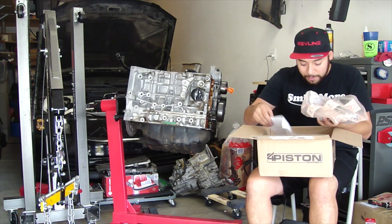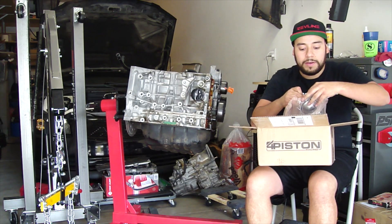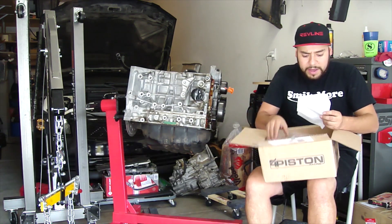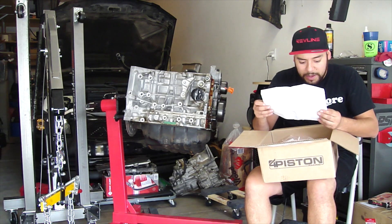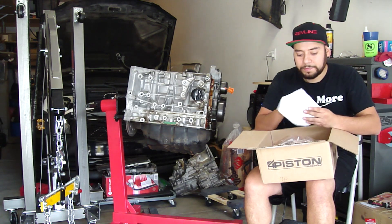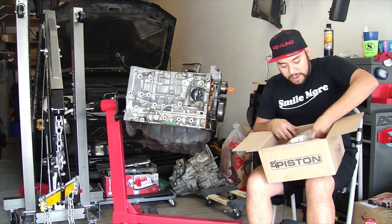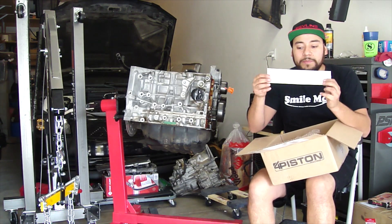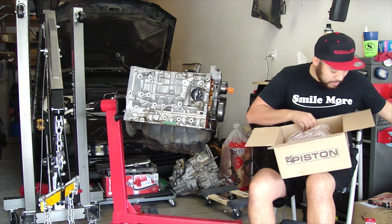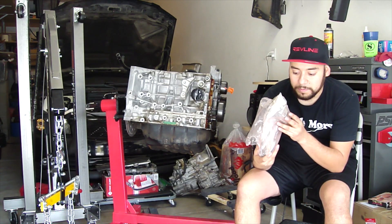That's hilarious. And here is the little card they threw in there, and here is the oil pump. I think it's pretty sweet — I ordered it for the K24. Here it is guys. They also have the instructions, so I will go over that in the install video. There's a Four Piston sticker — I'll probably throw that on my toolbox — and the oil pump assembly, there it is.